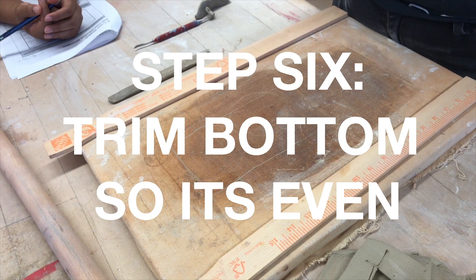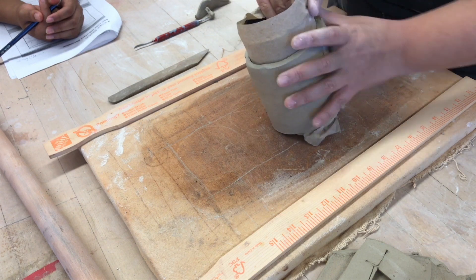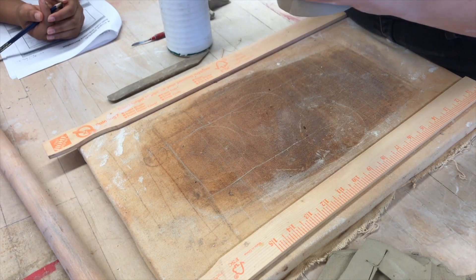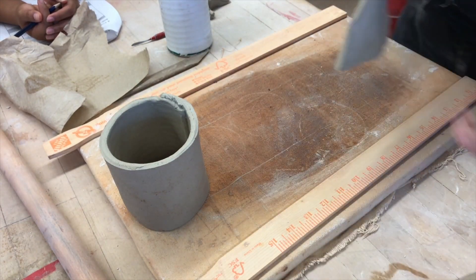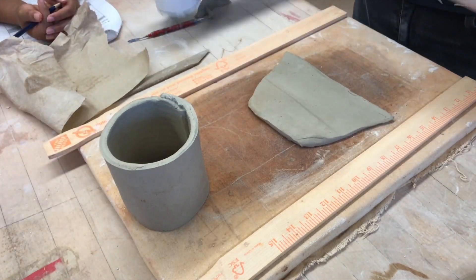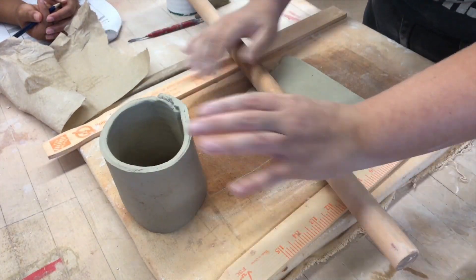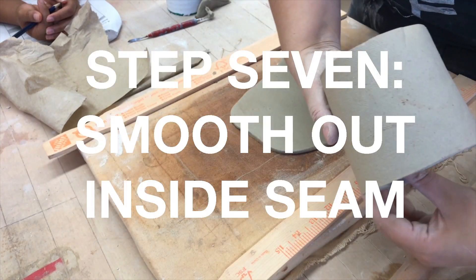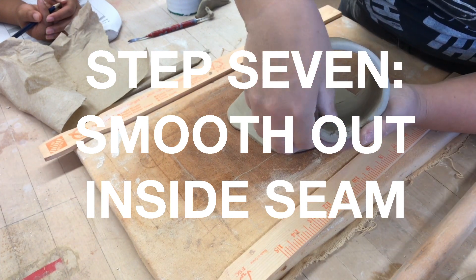Step six: trim the bottom so it's even. Step seven: smooth out the inside seam with your finger.